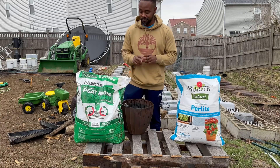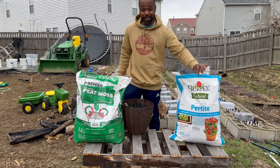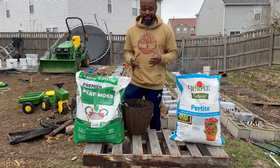You're going to need two things. The first thing you're going to need is peat moss, and the second thing you're going to need is perlite. When you mix the two together, you're going to get your own seed starting mix.